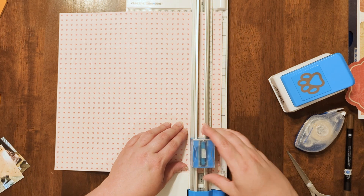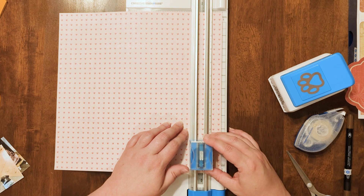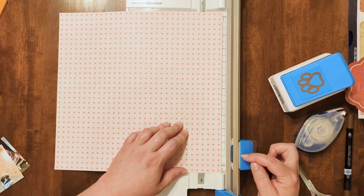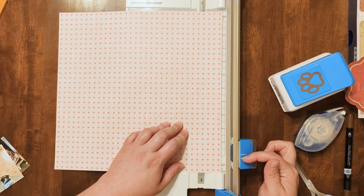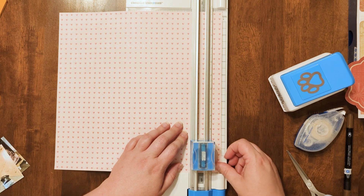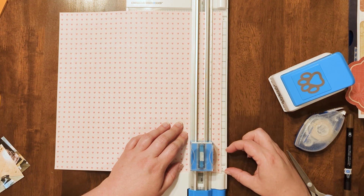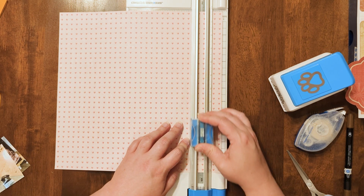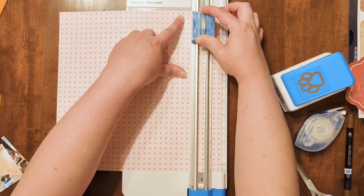Start cutting at approximately one and a half inches — you'll know where your blade is cutting based on where this little white line is. It actually cuts a little bit farther to the outside of where the line is, so I like to be a little conservative with that. We're going to go in an inch and a half at least — I'm going to go a little bit farther than that. Let's say start at two inches and try to end about two inches from the end of the paper.